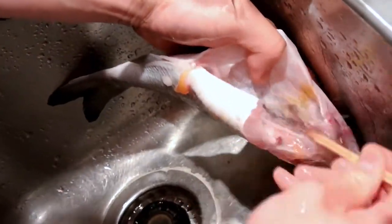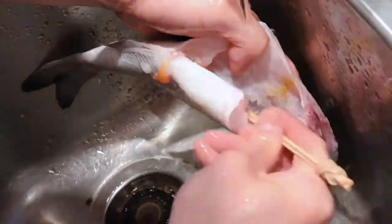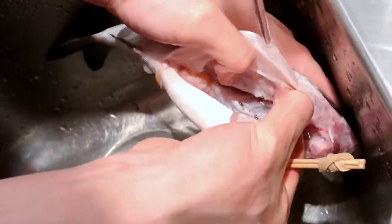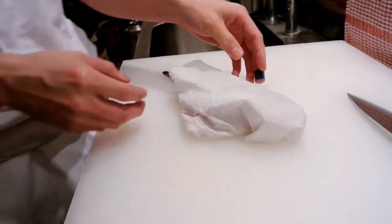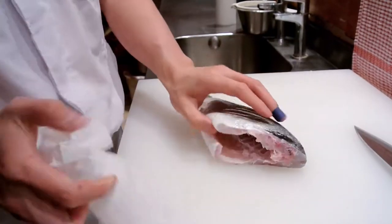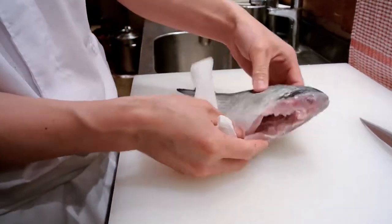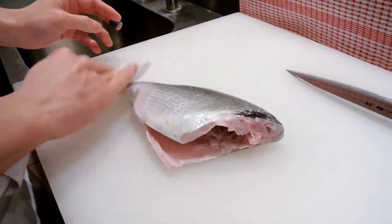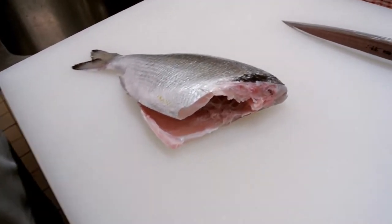And all these little loose bits, you want to get rid of. So now that we've washed the fish, we can pat it down with some kitchen towel and just dry the inside, then dry off the outside and get rid of that excess water like so. And then we're ready to fillet.